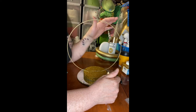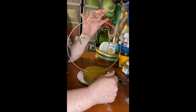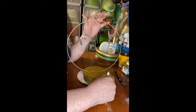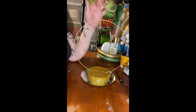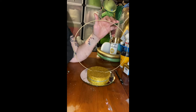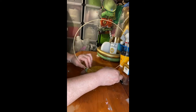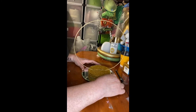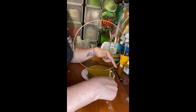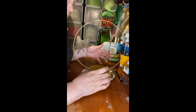Now you won't believe where I got this ring from — this was the top of a lamp shade that I took apart. That's why I never throw anything out. This is the ring of an old lamp shade I took apart. Don't throw anything away. So what I did was — now I had to glue the teddy bear right here before I put the ring on the foam.